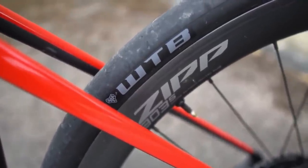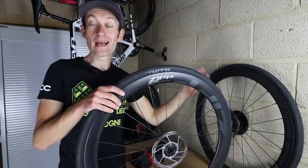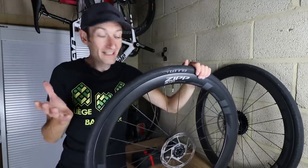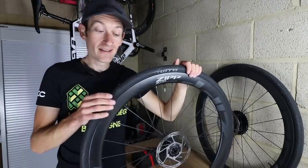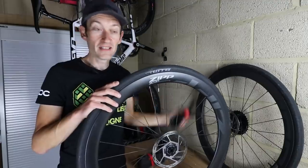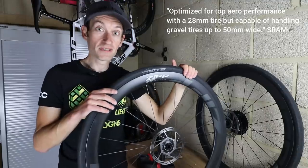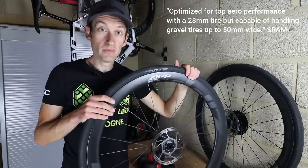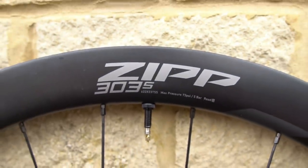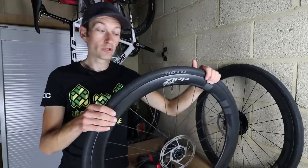These wheels came with tyres fitted but I want to find out what they actually weigh, so I'll remove the tyres, the rotors and the cassette and put them on the scales. I also want to see how easy fitting tubeless tyres is. I'm going to try some 28mm Schwalbe Pro One tyres, because according to the company these wheels are optimised for a 28mm wide tyre. I also want to talk about hookless, which these rims are — there's no hook — it's a new trend in the road cycling market, the latest import from mountain biking.